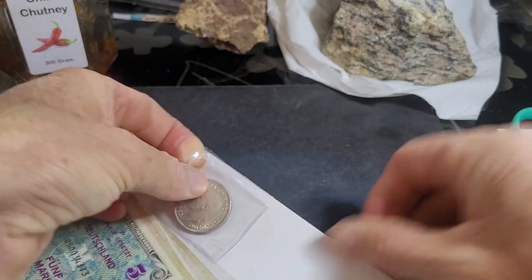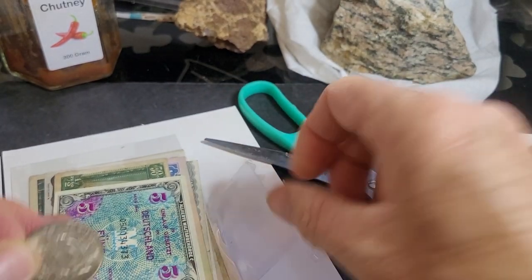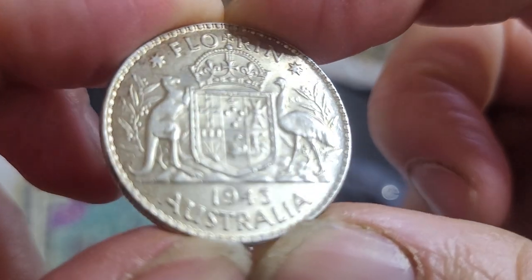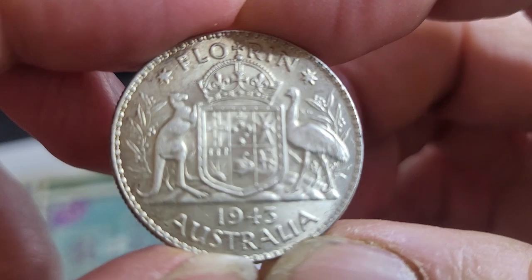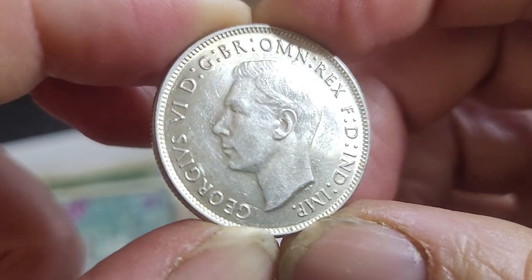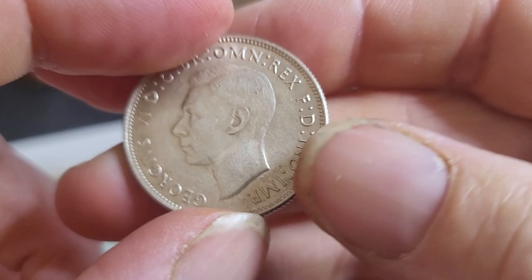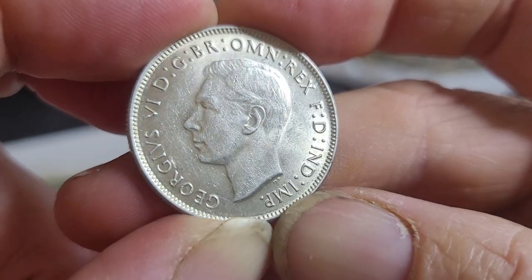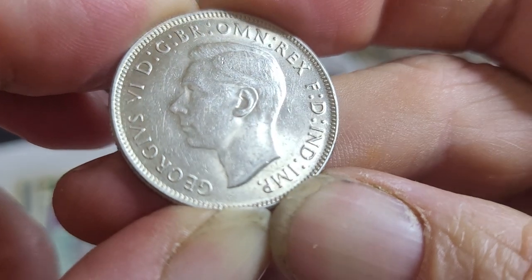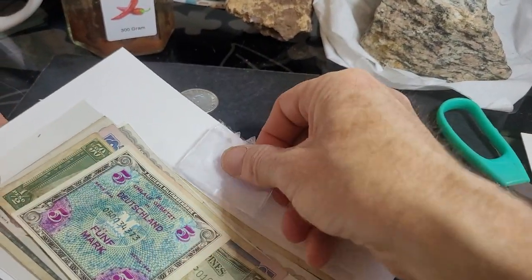It contains one coin — you can probably identify it as a florin. This one is a 1943 florin. I think I got it for about eleven to twelve dollars, which is pretty much bullion value. I can't remember the mintage off the top of my head, but this one is probably EF condition — quite nice, doesn't look like it's been cleaned. No scratches in the field; the wear is more indicative of circulation, spread all over the place rather than in one direction.